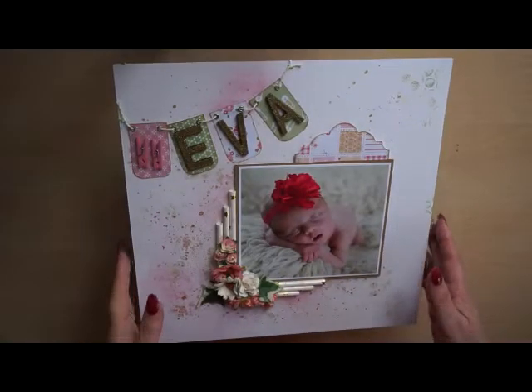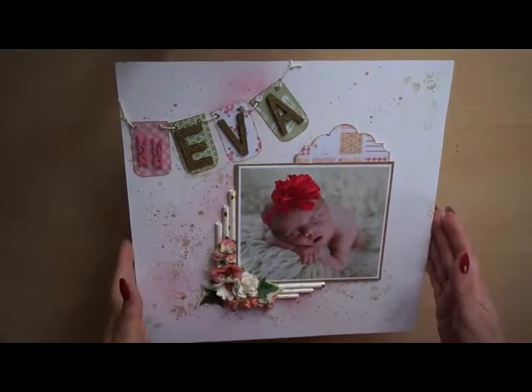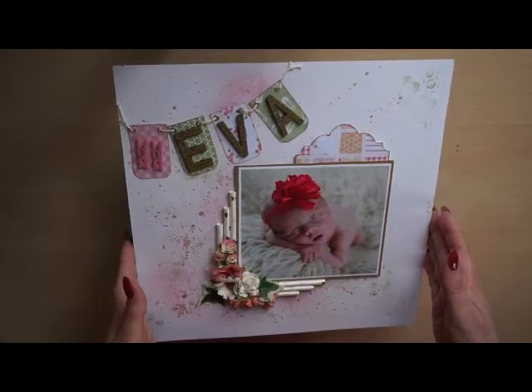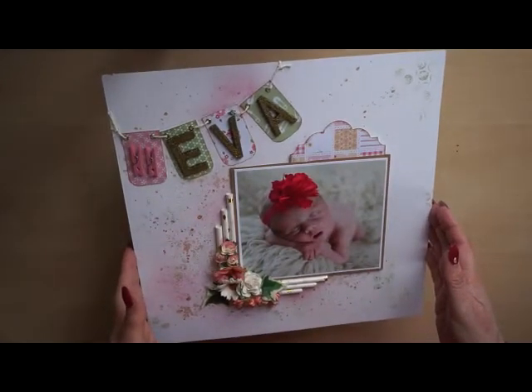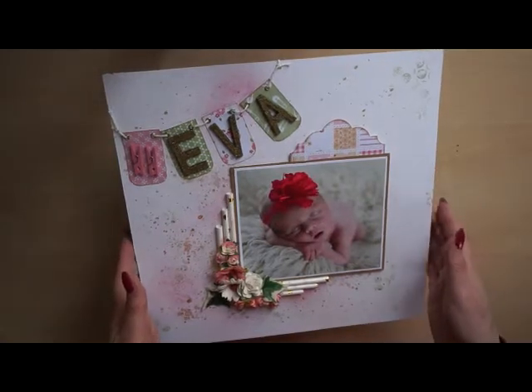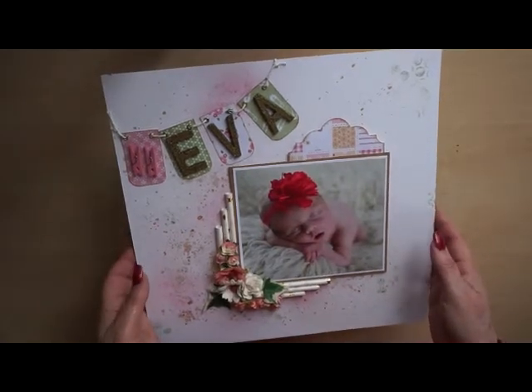Hello everyone, my name is Marijke and I made two layouts and a lovely baby album for a newborn baby named Eva. It's a gift from me to them and I love working on it.